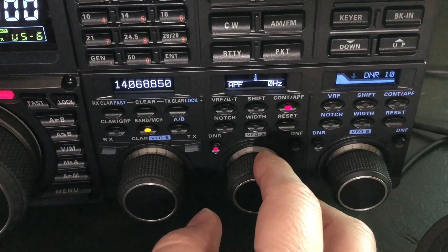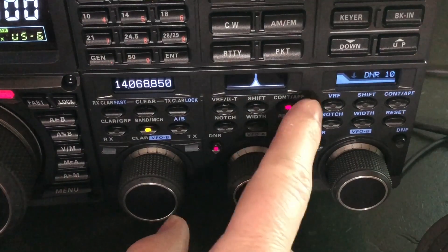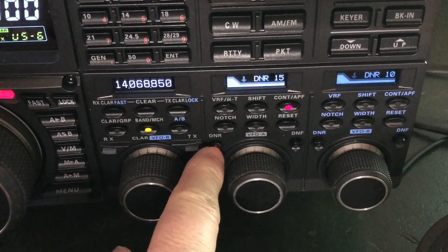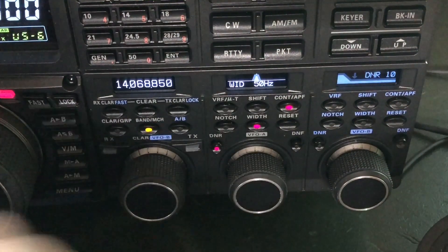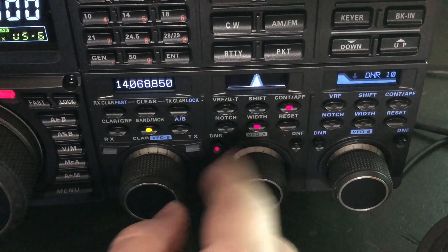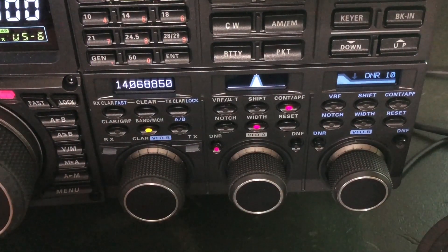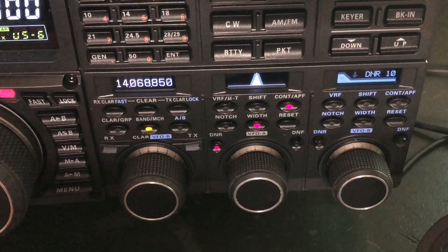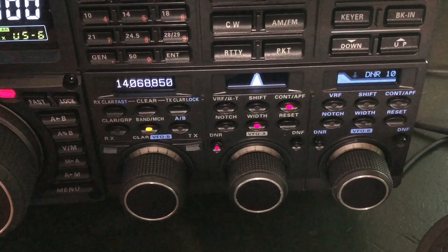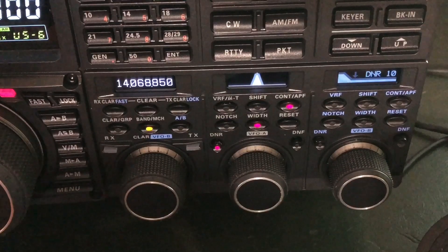So I've got APF, digital noise reduction, and then filter width at 50. When you do all that, it really quiets down the receiver. He was a very light signal, barely moving the meter. I gave him a 539 because without all this filtering on he probably would have hit a three. Remember, the filters will affect the S meter reading.